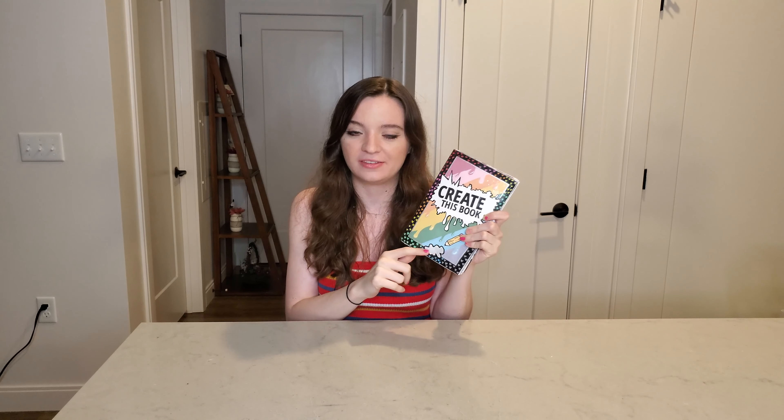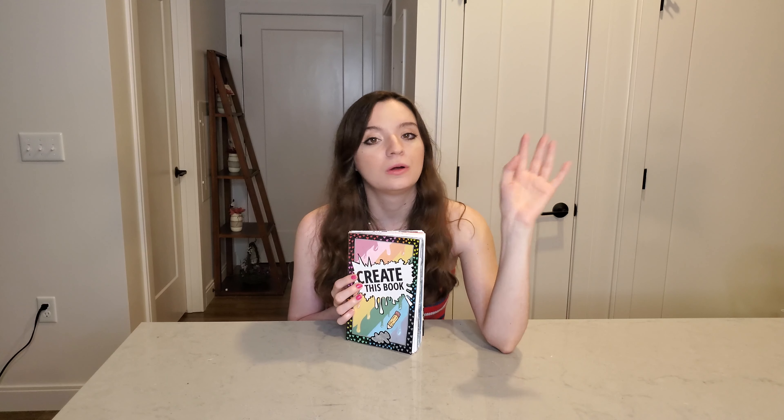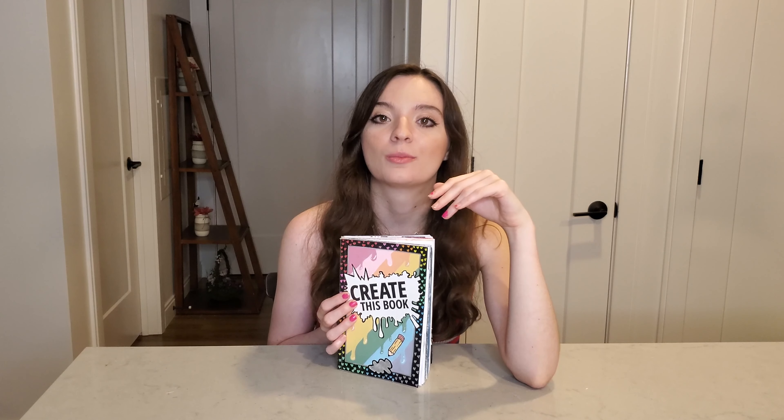Hi guys! For today's video I'm going to be doing Create This Book Episode 2. I did post on my Instagram a hint on my story, so some of you might know. I already did Episode 1 — if you haven't seen that, I will link it below and I'm making a playlist about it. You'll notice I'm in a different location right now; I will be back in my art room shortly. Let's just get right into it — I'm doing five pages from Create This Book, so we have a lot of work to do.